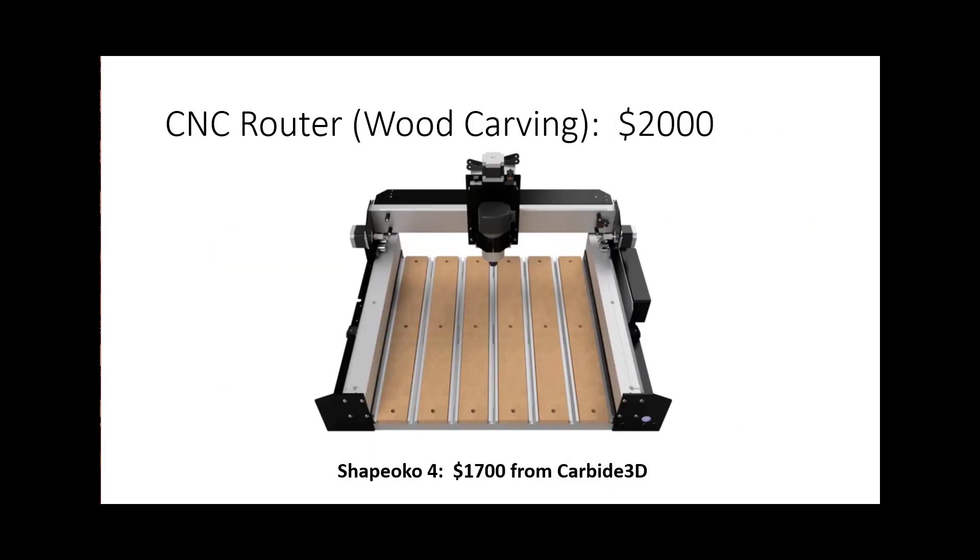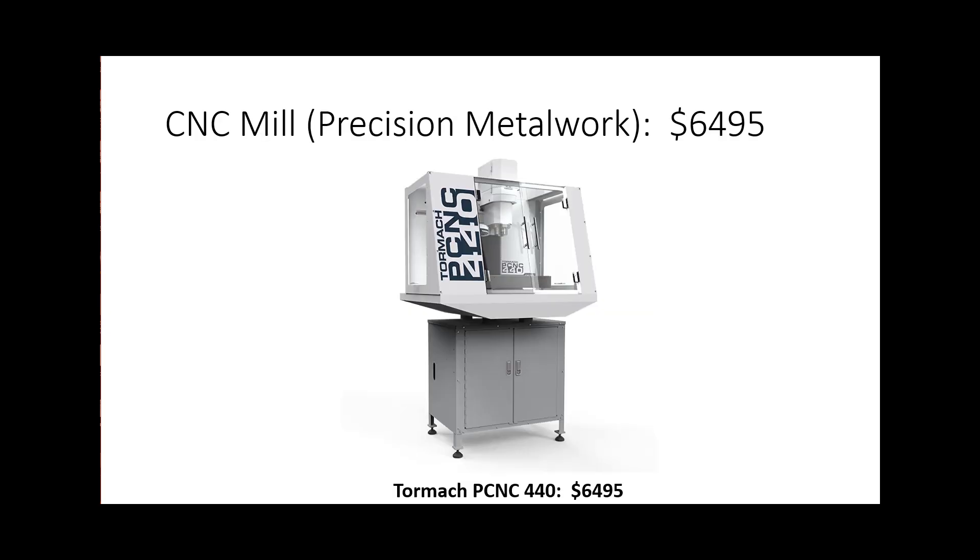The next category above that in budget is quite a bit more money — that would be the CNC router, or what I call the wood carving category. You're going to need about two thousand dollars to work in that category. The next one above that is precision metal work, where you'll be looking at a CNC mill. That's almost sixty-five hundred dollars, and that's without anything else — you'll need more money for cutters and various other things. But my budget is really limited, so which type of machine do you recommend?